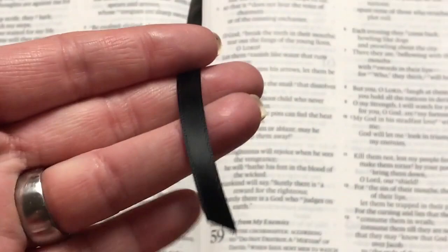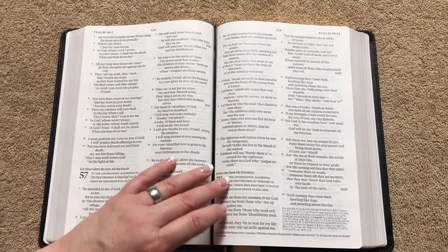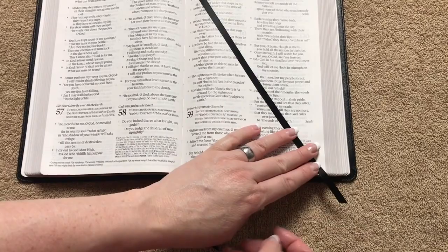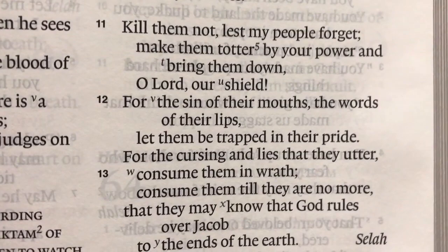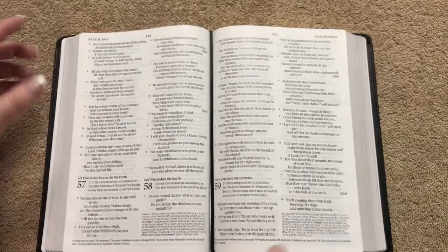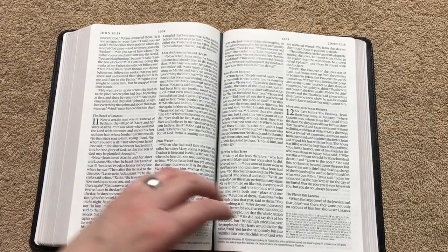We've got two ribbons. They're cut nicely — it's just a single-sided satin, but for this price range I wouldn't expect anything different. They are long enough to use; I prefer mine just a hair longer, but at least these are functional. The camera picks up way more ghosting than what you'll see with the naked eye, and when you look at just the biblical text you have no distractions at all. This one is black letter only, and it's nice that we have two ribbons.